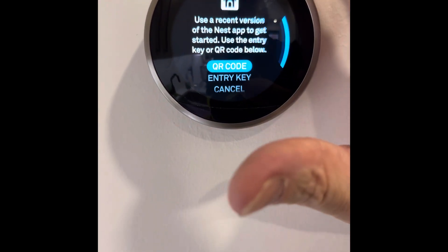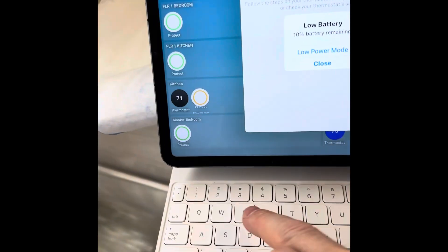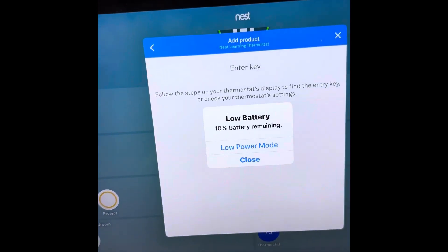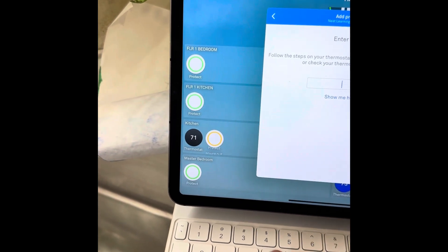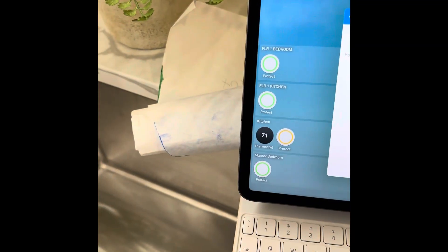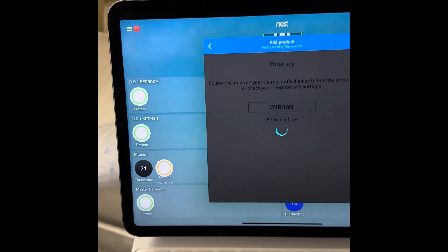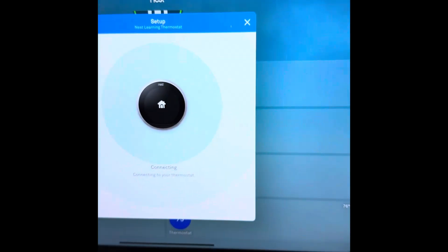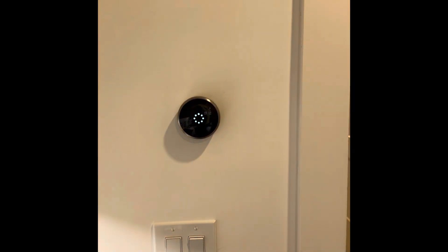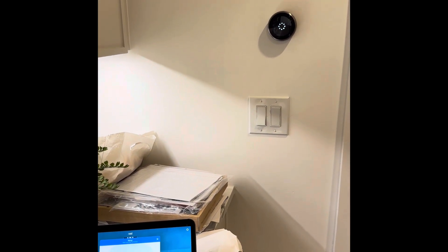During this part of the setup, you can use either the QR code or an entry key. We're going to use the entry key right now because I have a phone in one hand. You really do want to have a fully charged battery when you start this process, whether you're using an iPad or a phone. We're just waiting for this to finish up — the thermostat is communicating with the server, with the HVAC, with the other Nest devices, and with your app.